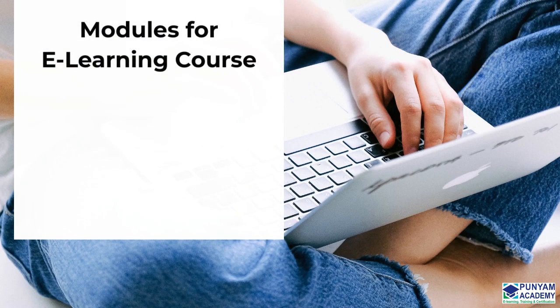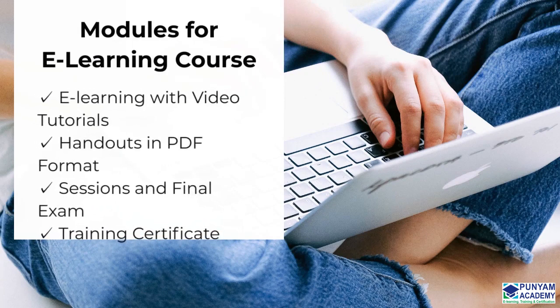These are the modules included in this online course: E-Learning with Video Tutorials, Handouts in PDF Format, Sessions and Final Exam, and a Training Certificate.